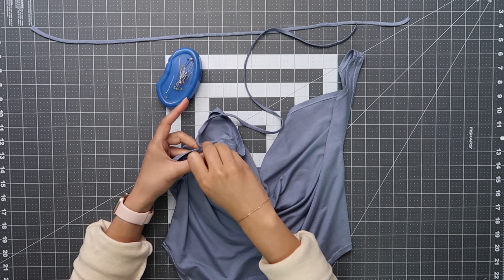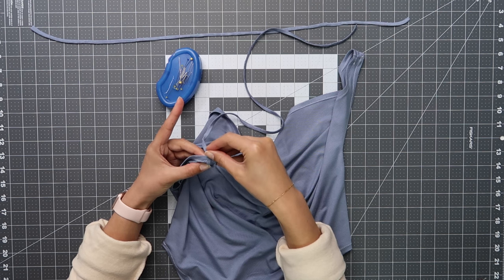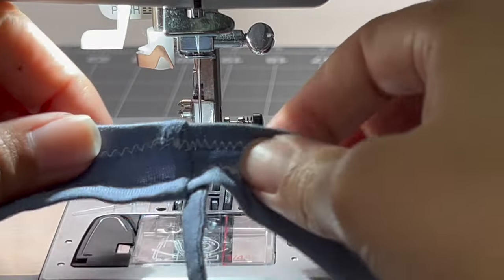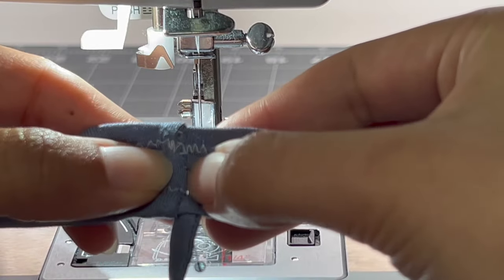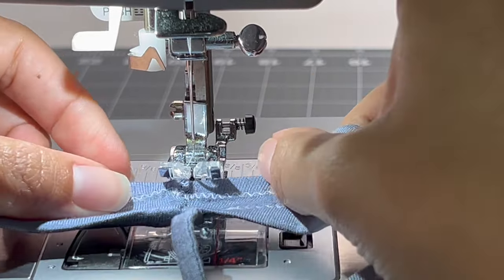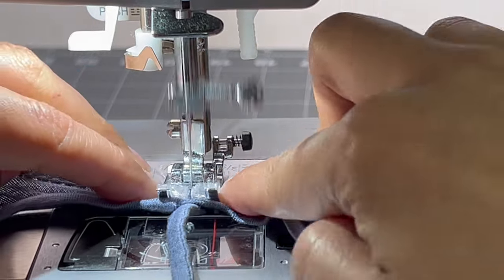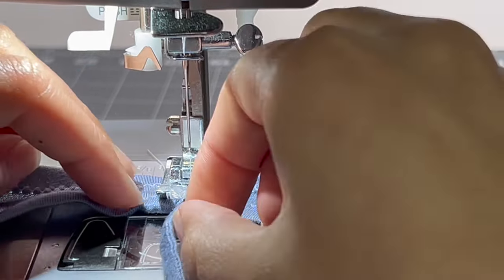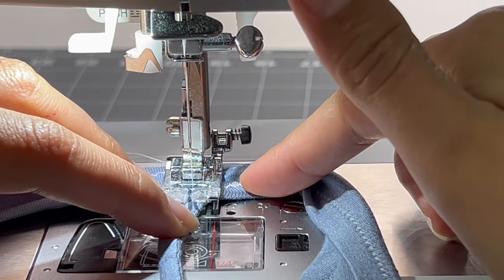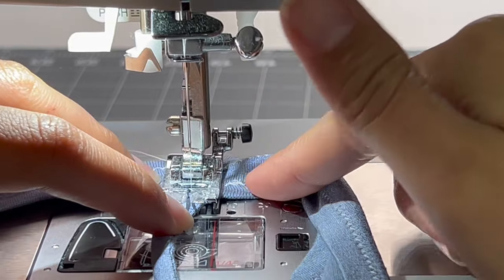You're then just going to pick up the straps that you have made and attach them with a pin to the shoulder points of the top. You do have the option to attach it here with a satin stitch, but I am opting for a stitch in the ditch because I don't want to draw attention to this area. The best way to do that is by attaching the strap in that little seam of the top, because when your thread is the same as the fabric it just conceals it completely and it's a really seamless finish.